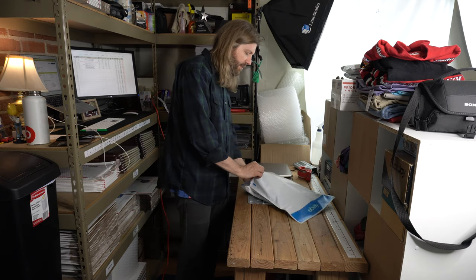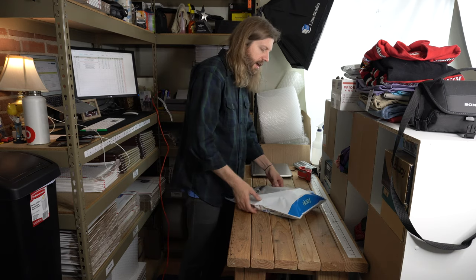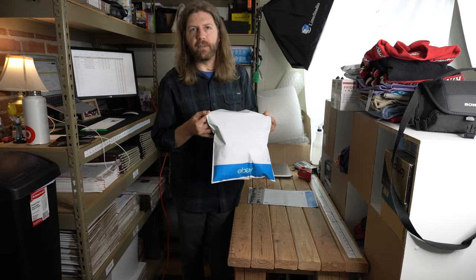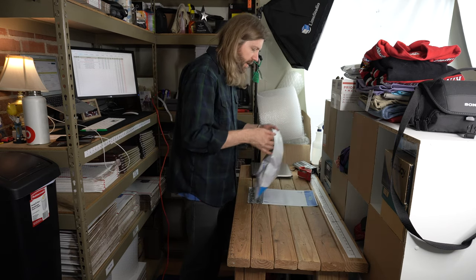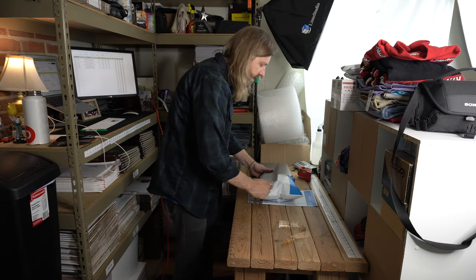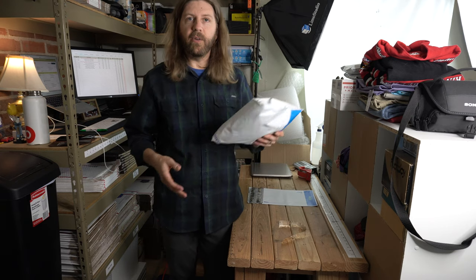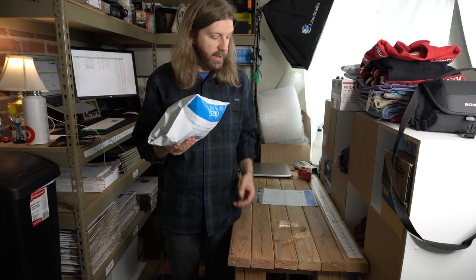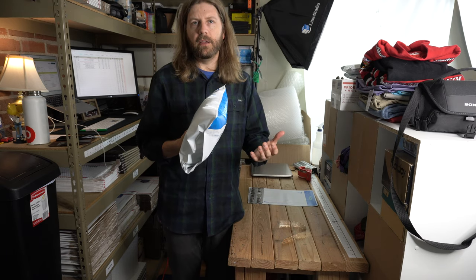Then you're going to just take it and pop it into your shipping bag. This is a 12 by 15 — as you can see it's an eBay branded bag. Once you have that you can seal it up. Just like that you have your hat in the bag and it only weighs like four to five ounces, so shipping is only going to cost about three to four dollars depending on where the buyer lives in the US.